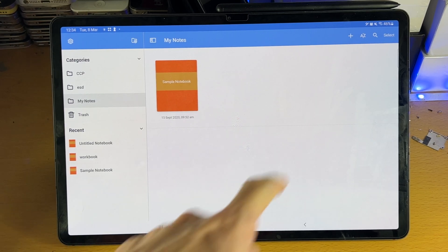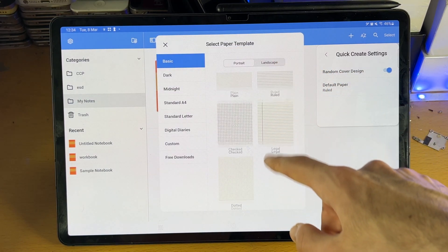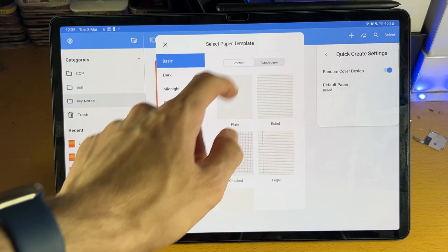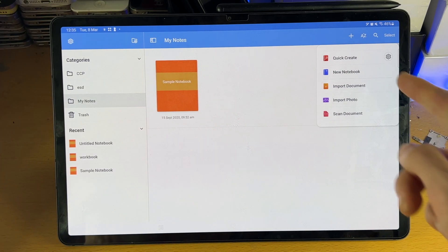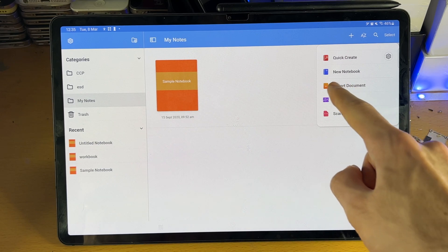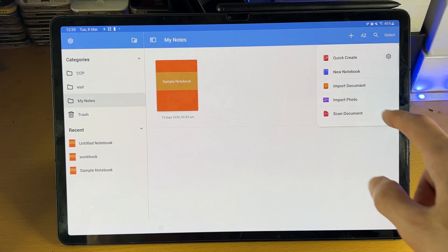All we need to do is tap on the plus here in order to create a notebook. You can see we have quick create. If we tap into settings here, you can change how your page is going to look. I do recommend you don't use a plain document — instead use a ruled page. We'll go back and then tap on quick create. You also have the option for a new notebook, import documents — this could be a PDF, a scan, or a NoteShelf document — you can import a photo or scan documents. So let's just tap on quick create and you can see it has created a brand new document.